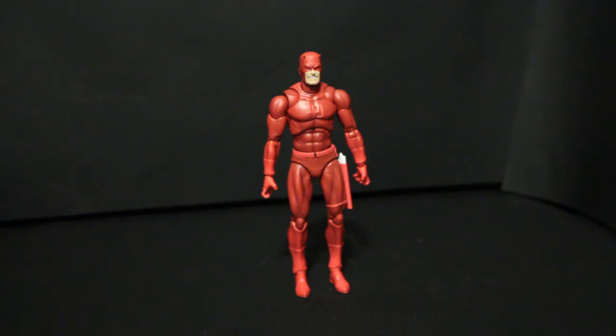Hey, my name is Daniel and today I want to be talking about the Mafex Daredevil that just recently released. It shipped to my house not a few days ago and I've been really enjoying it.